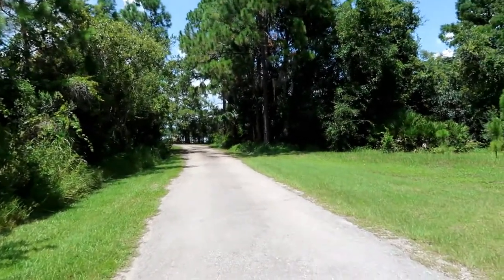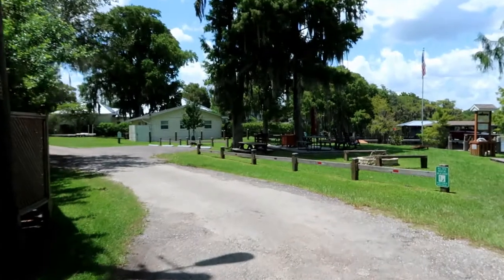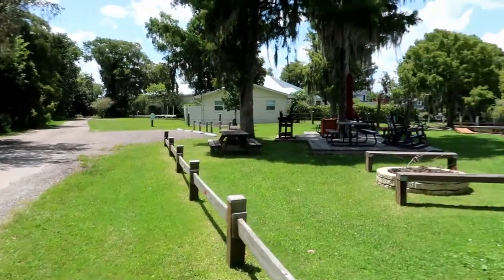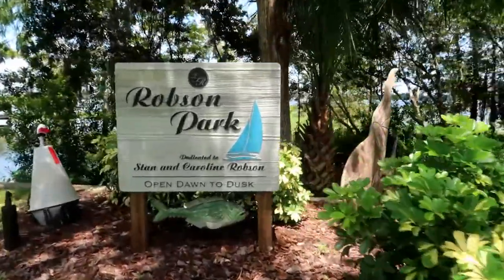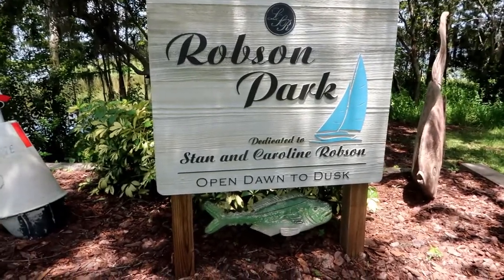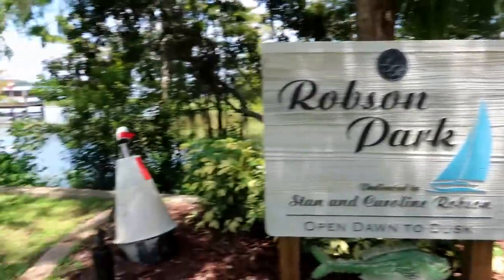This is our neighborhood park, which we all have to pay for via our HOA fees. It's gorgeous back here. Here is the park — you'll see the fence over there. That building is someone's place to keep their boat. All of this fenced-in area is part of the subdivision and it's called Robeson Park, named after Stan and Carolyn Robeson, one of the first people to live here. This place was built in 2002-2003 and they were the chairperson of the board of our HOA, so they dedicated the park to them.